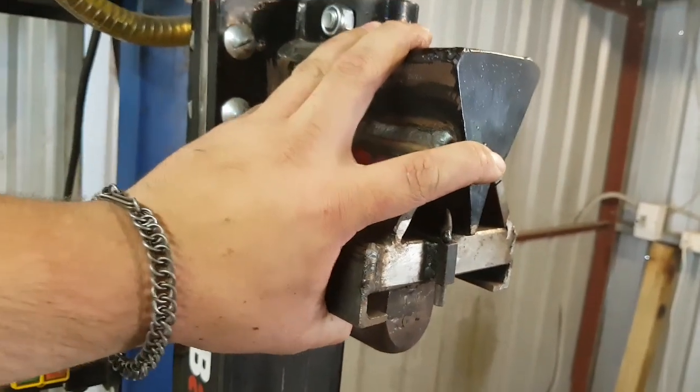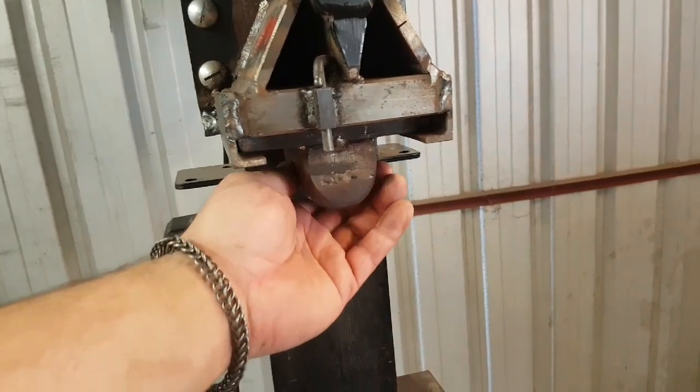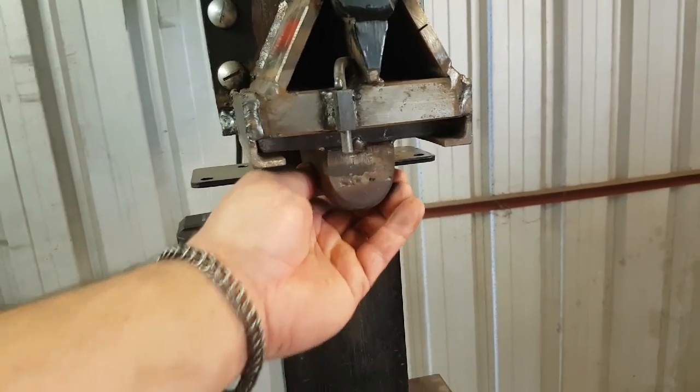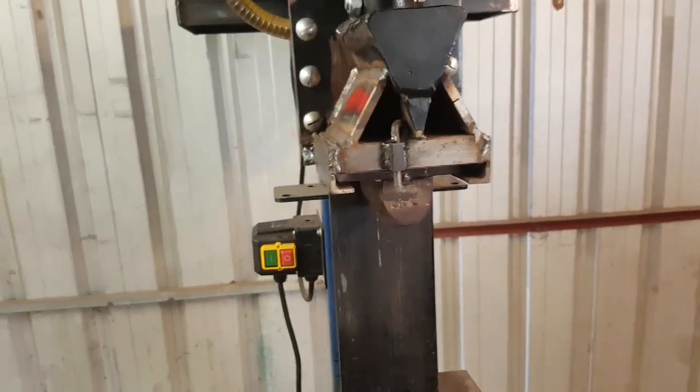That little bit of horizontal play doesn't hurt me too much. I need to make better fitting die plates because that kind of increases the side-to-side play, but as you've seen in previous videos, it doesn't really affect it.